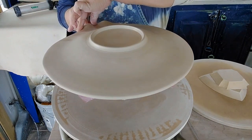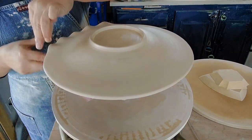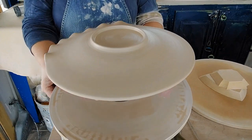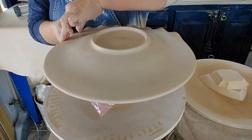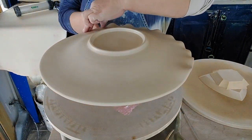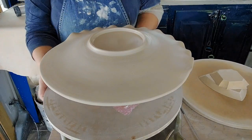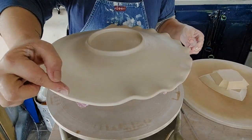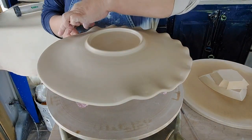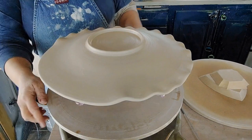I've got to be careful because I've got that texture there and I don't want to mess it up. While it's sitting up here I can carefully give this — kind of like you do a pie — with my finger on the inside. I'm only hitting it right here, not all the way along my finger, because I don't want to disturb that tree design I put in there. So I'm just hitting it on the edge.